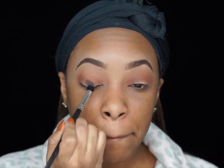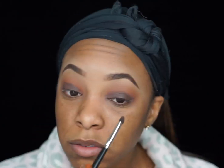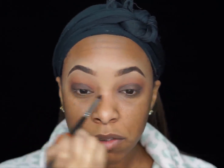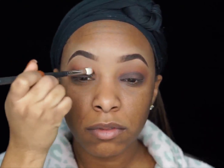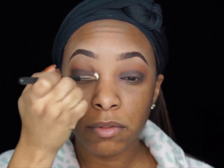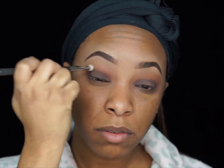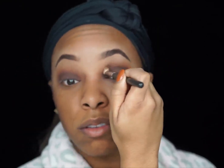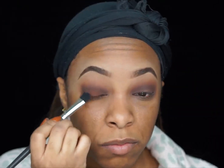After you've applied Morocco to the crease, you're going to take the ELF Dark Brown Gel Liner and place that all over the lid as the base for the next eyeshadow. Now taking a fluffy blending brush, go ahead and blend out that gel liner. Really take your time blending it out so all of the colors blend together, and make sure you're focusing on blending that color into the crease and not bringing it too far up into the transition area.